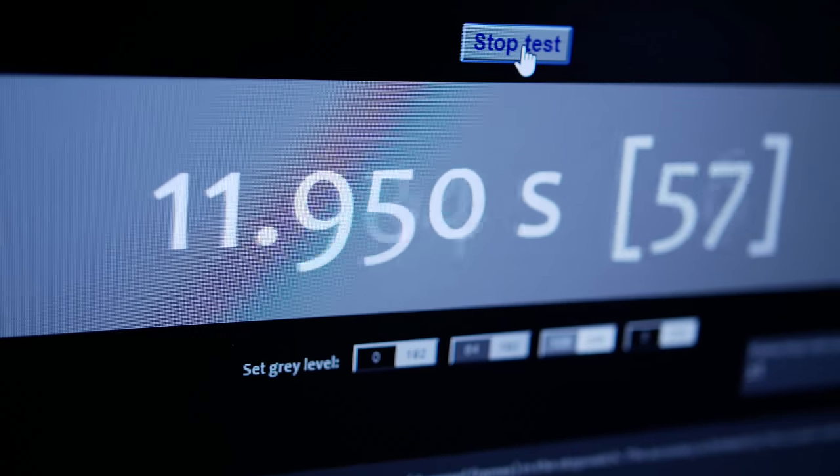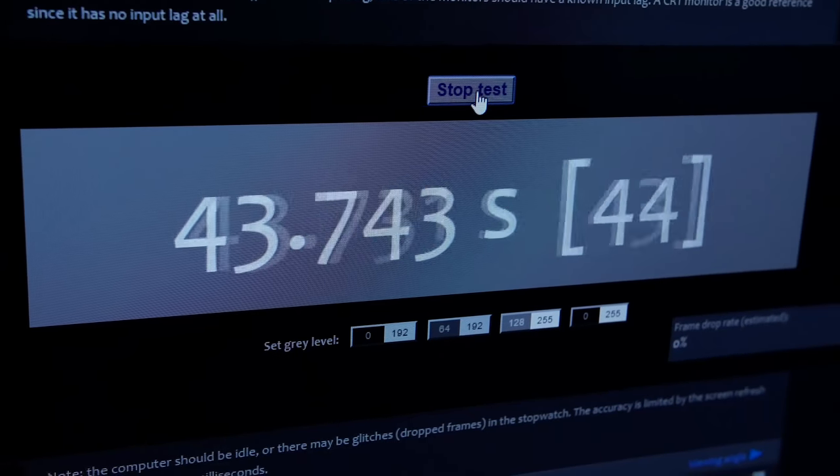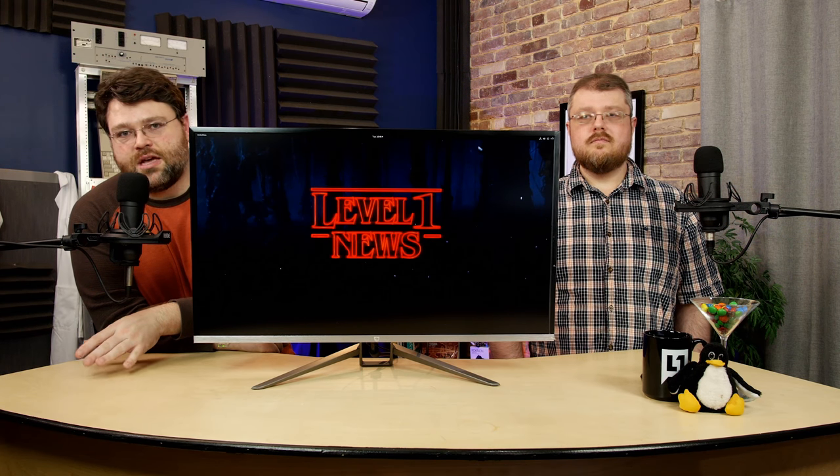For this monitor, because it's a new type of panel, we put it through a lot of testing. We did our standard frame latency testing — eyeballing it and taking pictures with a high speed camera. The high speed camera gray-to-gray test — really light gray to really dark gray — came out to about 8 to 10 milliseconds per frame, which is pretty good. 60Hz is about 16 milliseconds per frame, so overall it worked out pretty well.